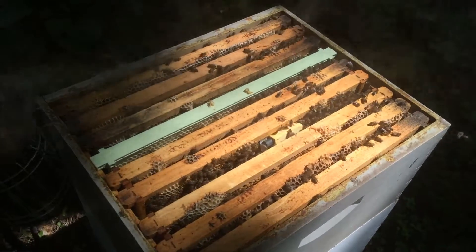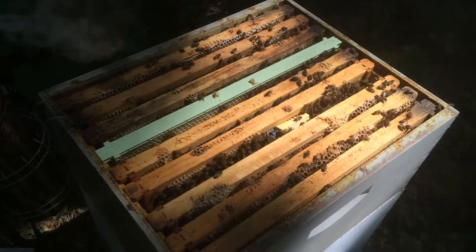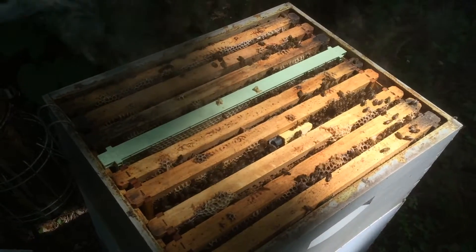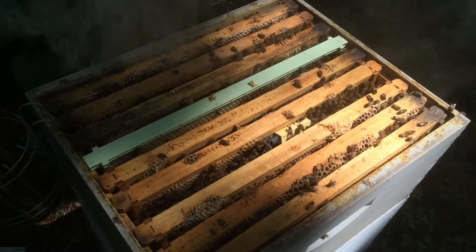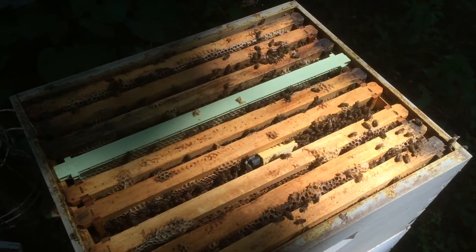So I got another queen and put her in three days ago, but with the candy plug end taped over with duct tape. They came out today to remove the duct tape so they can start releasing her — to give them a little more time to get acquainted with her pheromones so they don't get so aggressive with her.